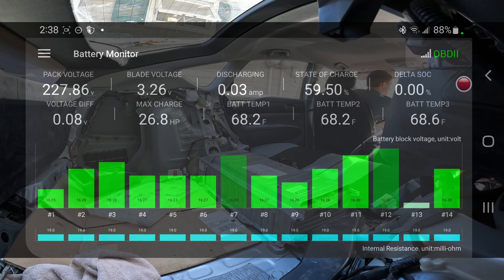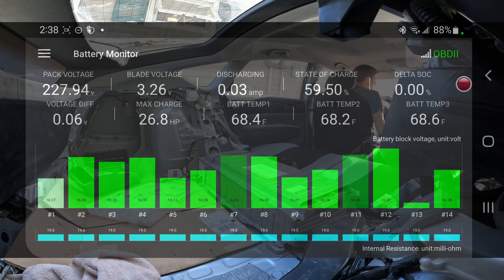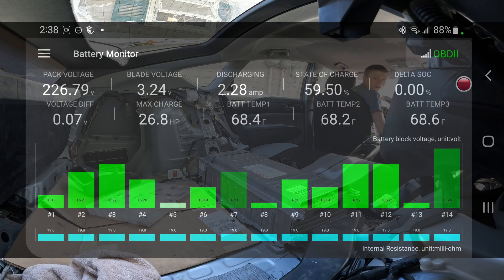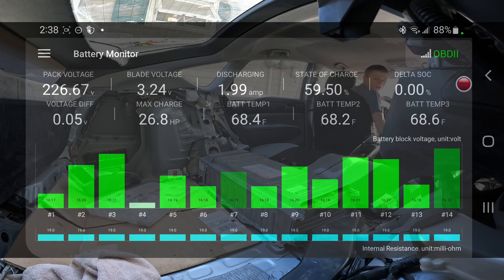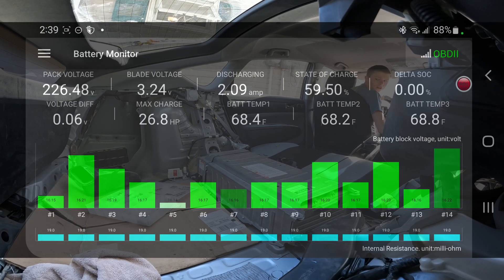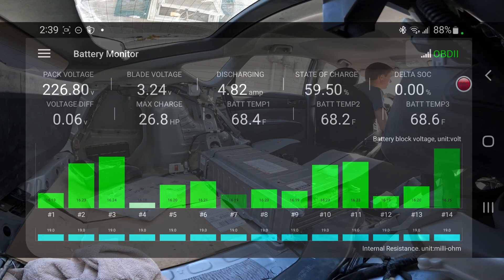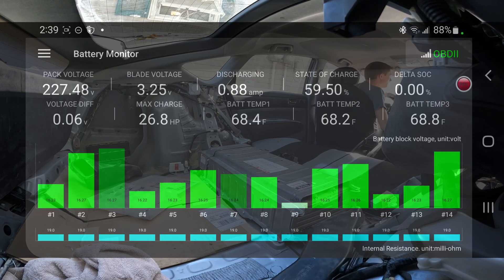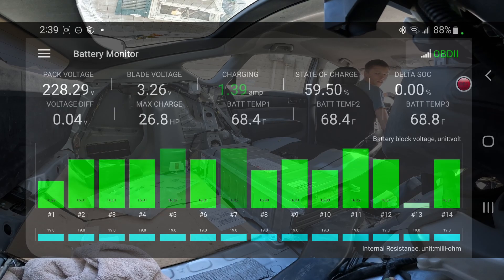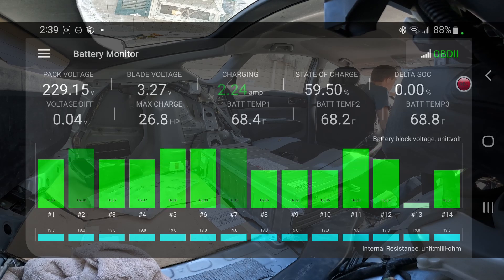Everything looks in balance, so it appears I installed it correctly. I'm going to put the vehicle on ready now. It seems to be working okay — voltage and charging seems to be doing okay.